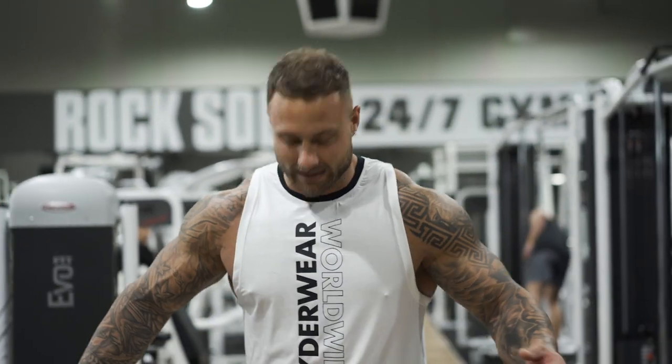So in summary, subscribe to this channel. If you like what I'm wearing, go get it from the link below — it's my favorite Right Away gear. I suggest you guys give it a go. Anyway, I'll see you guys next time.